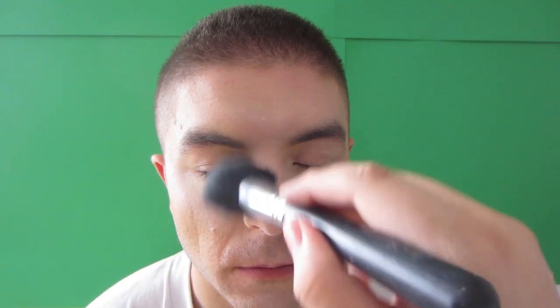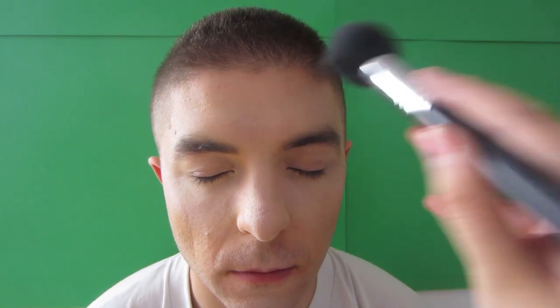Blending that out using a Real Techniques foundation brush — this is what it looks like blended out. Next, powdering and finishing before contouring. Using a white face powder from Coastal Scents, which is really cheap and works great, to set everything in place so it doesn't smear, and to add brightness since it's a white powder.